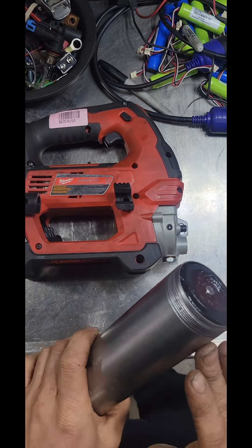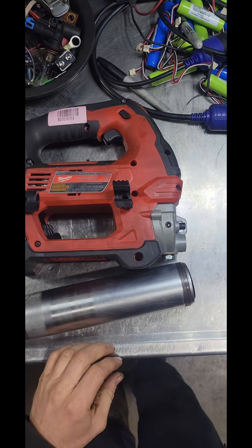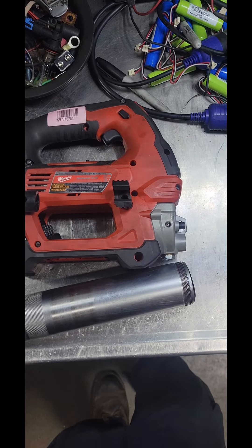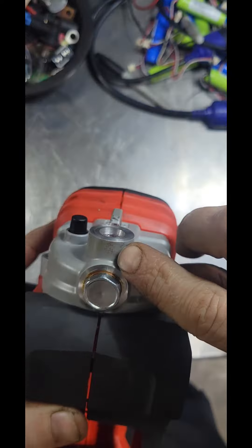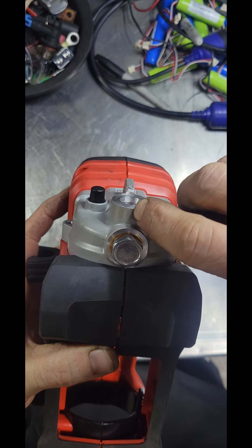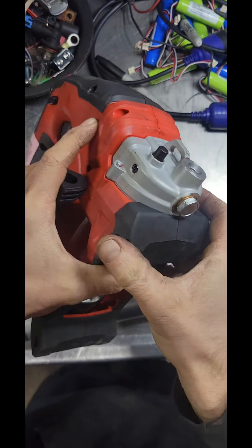I bought this grease gun quite a while ago, less than five years ago, so still under warranty. Within about the first week, maybe two weeks of having it, this thing split. It split that aluminum case right there from hole to hole — busted it right open, blew grease right out of it.